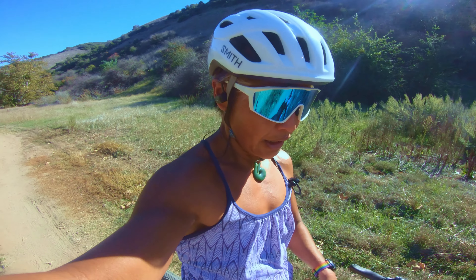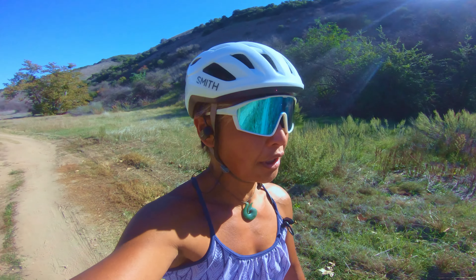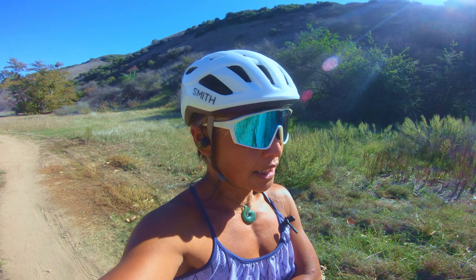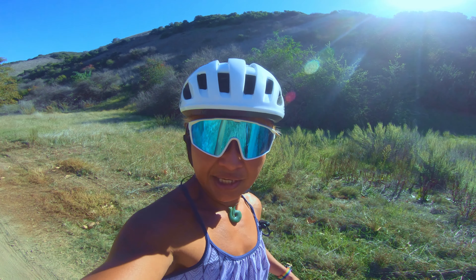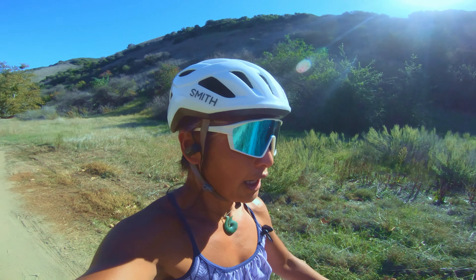So today was an easy ride for me. I just wanted to test my tubeless tire setup and also the hub. My chainring is 34 tooth, my biggest tooth on the cassette is 46, and my lowest tooth on the cassette is 9 tooth. With this new hub, my legs are getting a workout.